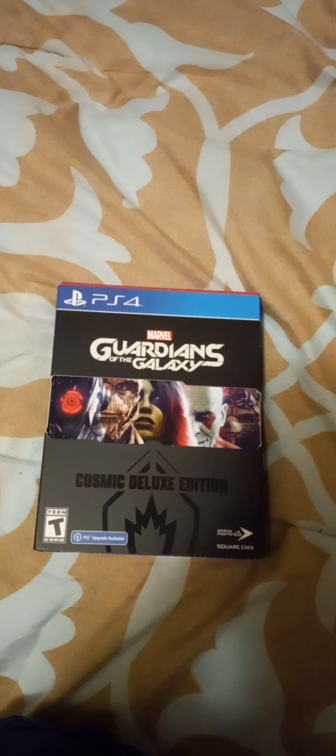This is the Guardians of the Galaxy Cosmic Deluxe Edition. I ended up getting it for $30 at Walmart — it was one of their Black Friday sales.